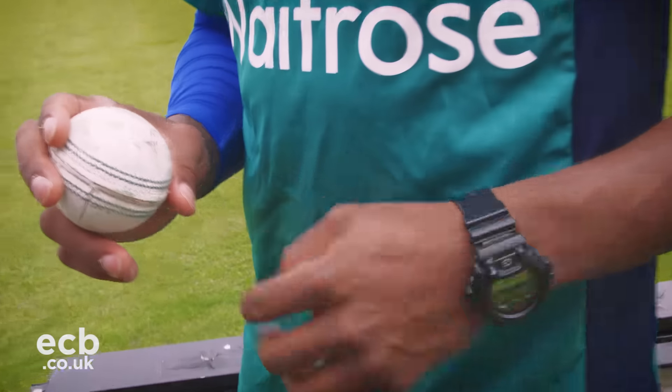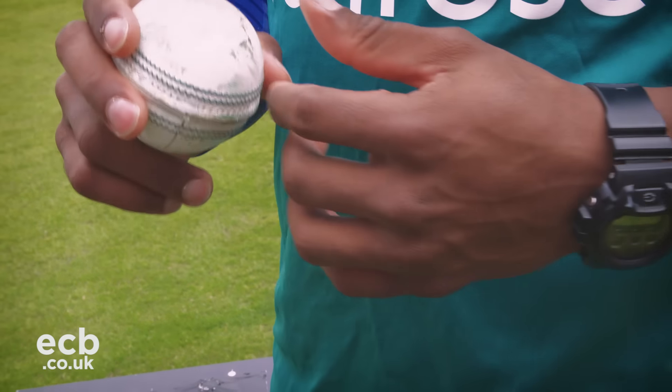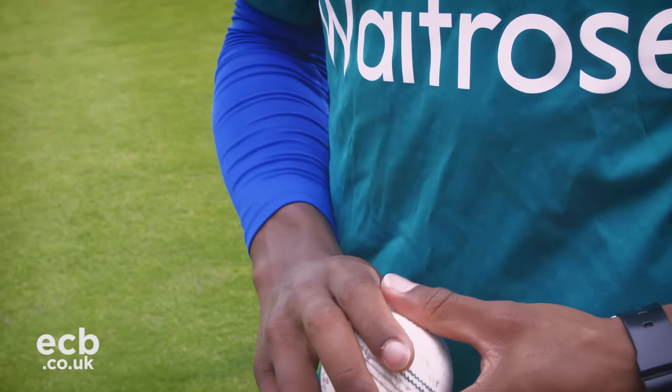You're trying to make the grip as consistent as possible, because some batsmen can pick up a change in grip and then they might know that's a cue for a slow ball, or a slightly quicker ball, or a bouncer, or whatever the case may be. So you're trying to make sure your grip is nice and consistent, and just fiddle with it from there.